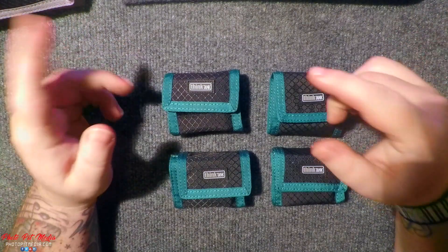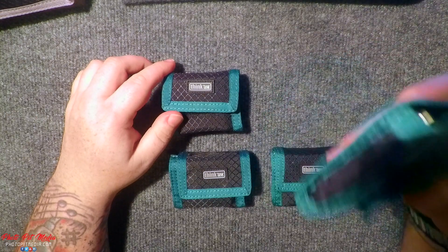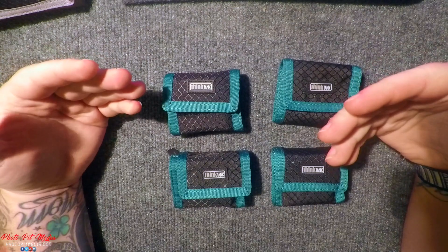Hello, my name is David Correa and I'm going to be reviewing the Think Tank Photo 8 AA Battery Holder. I purchased this item in December of 2016. Here's my review.